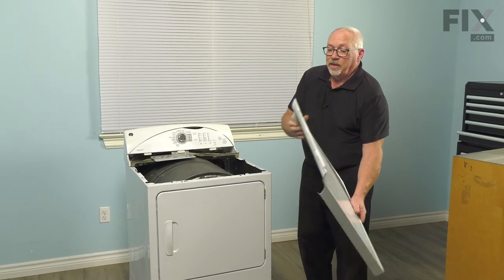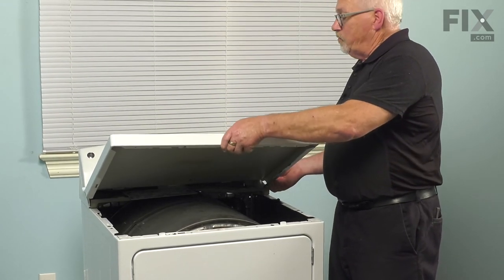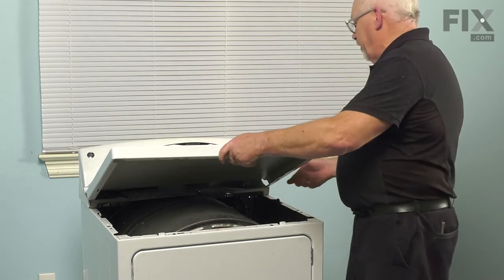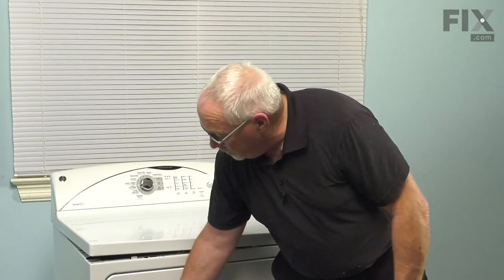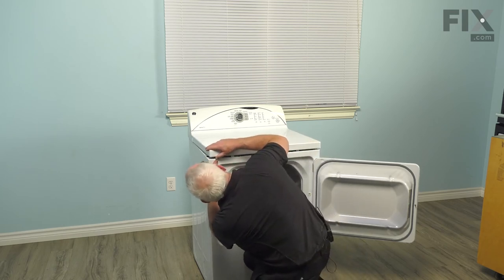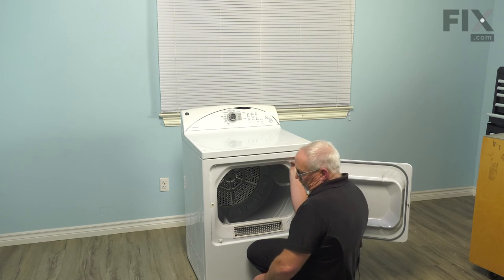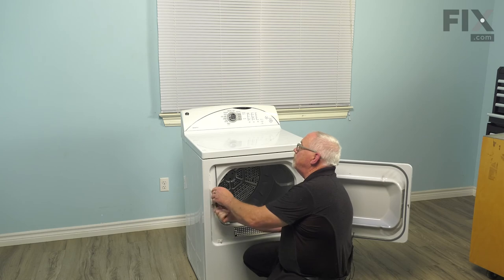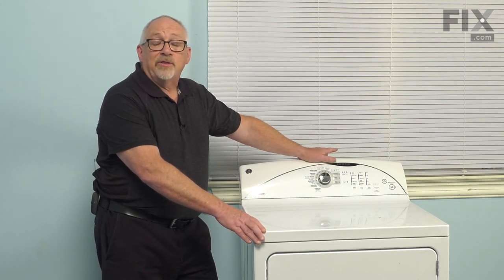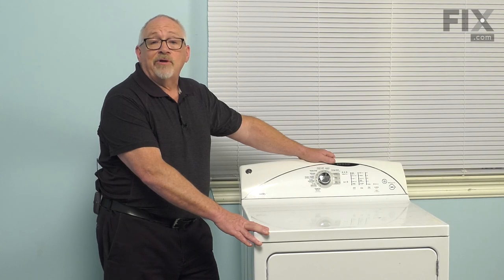Now to put the top back on — if you remember, when we took it off we had to slide it a little bit to the left to release it. So now that it's on those tabs, we're just going to pull it a little bit to the right and that'll lock it in place, then lower it down. Now that it's down in place, we're simply going to open the door and reinstall the retaining screws. Just start them with your fingers to make sure they're in the right place, and then snug them down with the screwdriver. Now that we've completed the repair, it's time to reapply the power to the dryer — either plugging the cord back into the outlet, or if need be, return to your fuse panel, insert the fuse, or turn your breaker on. And that should have your dryer up and running. Your repair is complete.